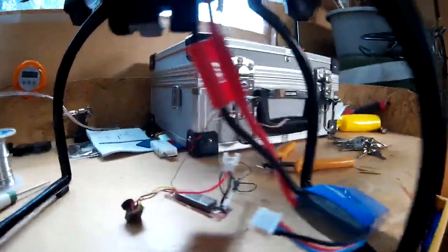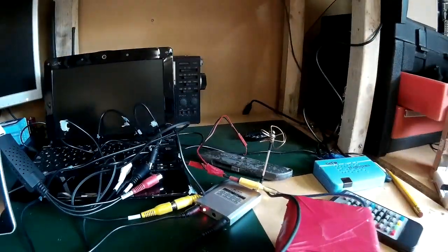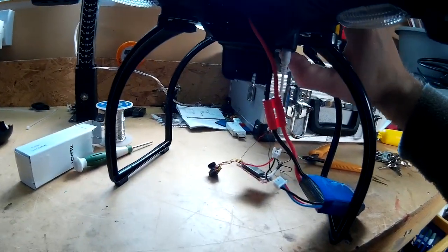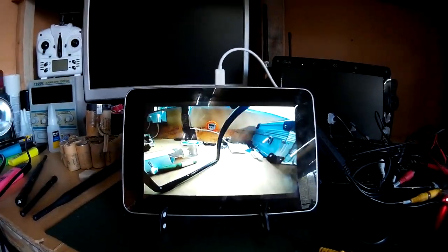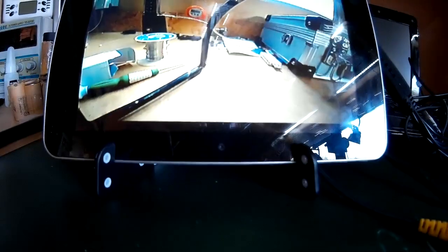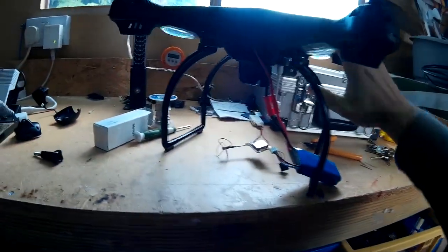I've got the battery plugged in and I've got the FPV camera plugged into the 3.5mm output jack of the SEMA X8C, which should hopefully supply the power required. I've got my tablet connected up to the 5.8GHz receiver — I'll switch it on and see what happens. There we go — that's the picture! It definitely looks like it's got enough power there, so it's looking good.